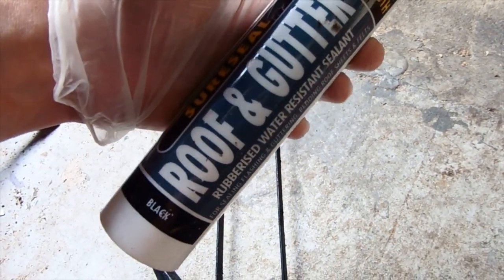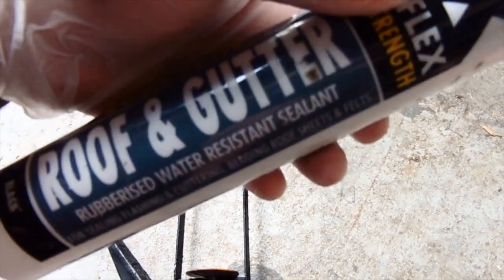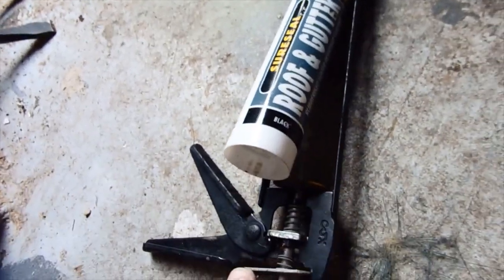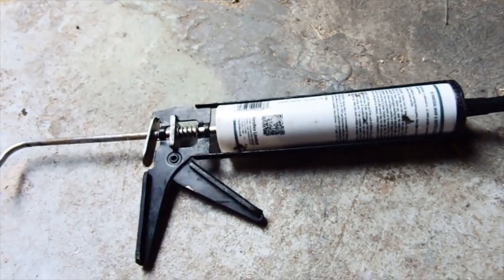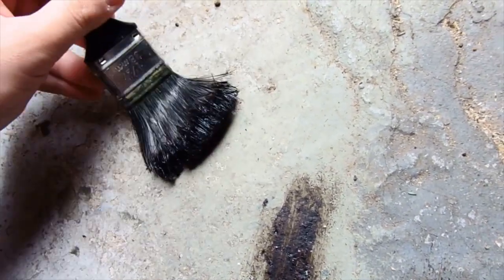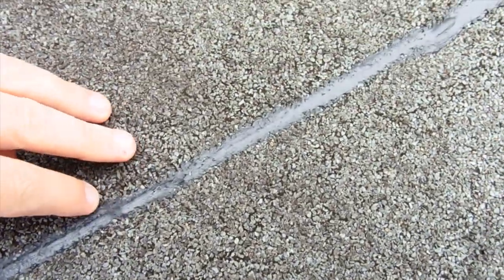I've got another type of gutter repair I'm going to use - this one is rubberised water resistant, one of the better types. Once you've selected it, just put it into your gun. Wear some gloves because it's really sticky. This is what happens to your brush if you don't clean it out after using this stuff - it just gunks up and goes hard, that brush is now ruined. So use a cheap brush. I've filled in these cracks and joins with the gutter seal.